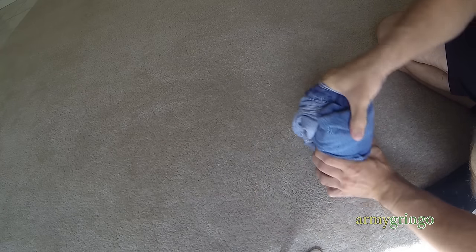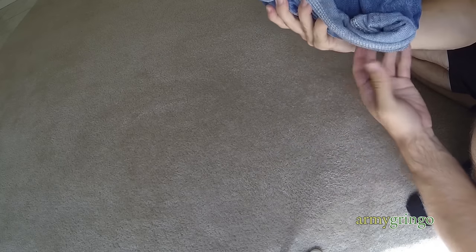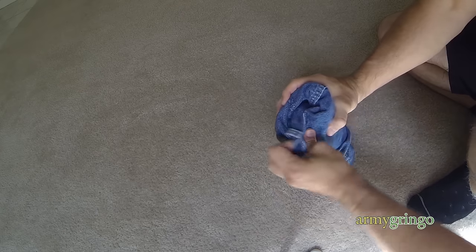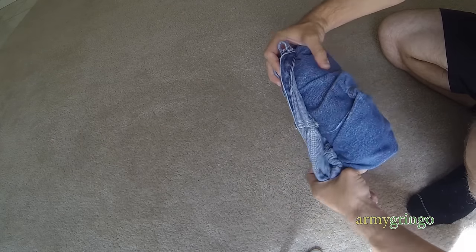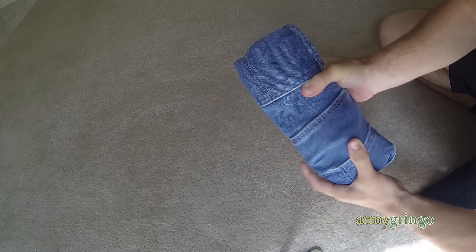So this is the hardest part. You just want to wrap up this slack right around the roll, just like this, fix it up and you're good to go.